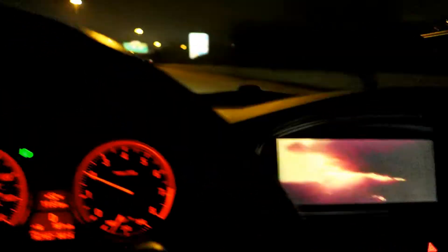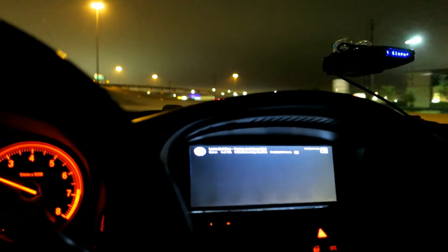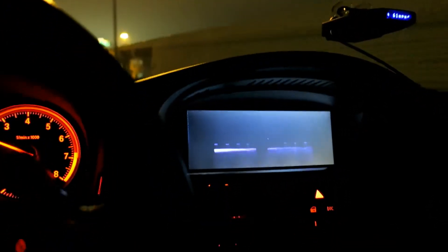It looks really good at night — plenty bright. It's gonna load up the next song. I'm just on the highway right now. I have good LTE where I am. I change tracks — there you go. I don't have the audio turned up obviously because of copyright, but it sounds really good, really crystal clear.